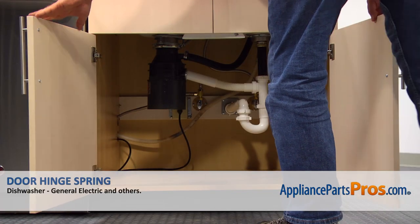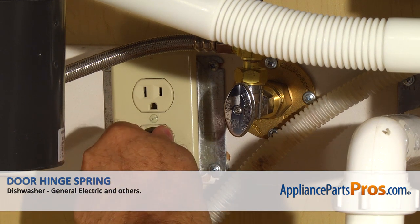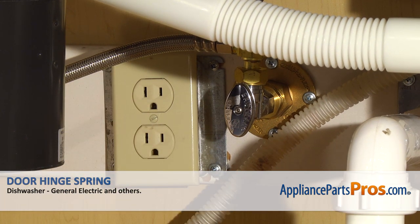Remember, anytime you work on your appliance make sure it's unplugged or the circuit breakers are off so there's no chance of electrocution.